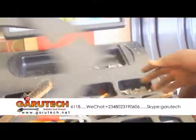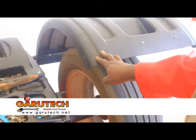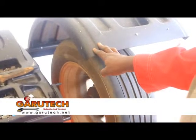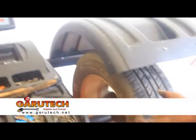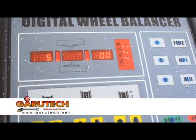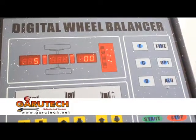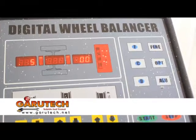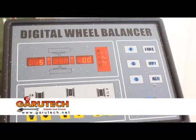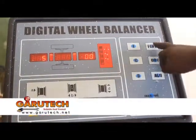What we need to do is to close up the tire to check the imbalance difference. At this stage, you can see the outer side, while the inner side is having 5 grams unbalanced. 5 grams unbalanced.